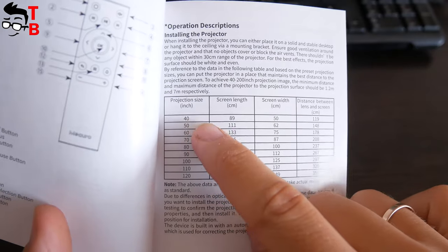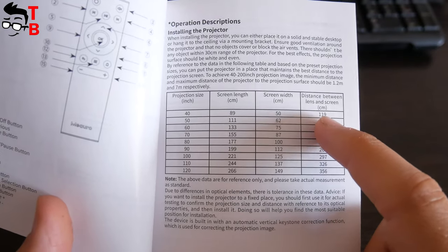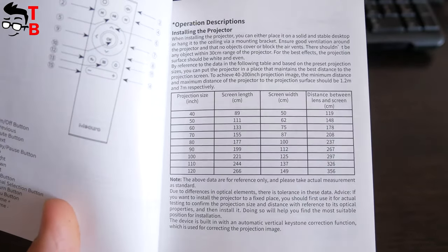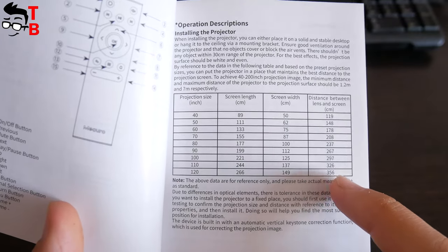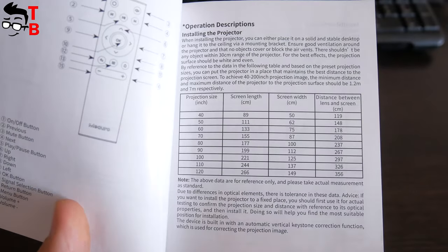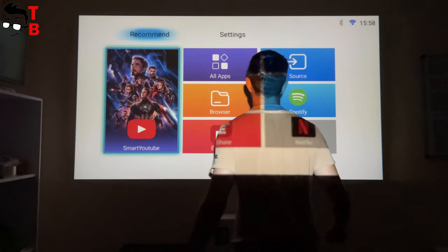I found a table in the user manual on how to install the projector. If you want a 40-inch projection size, you need to install the projector at a distance of 119 cm from the wall. The maximum projection size of the Mi Auro projector is 120 inches, and the distance between the lens and the wall should be 3.5 meters. I have about an 80-inch projection size here. Now let's watch some videos that I shot in complete darkness and in a bright room.